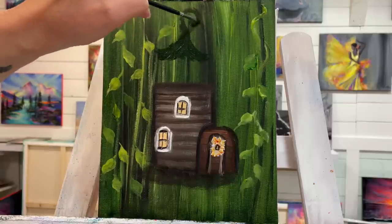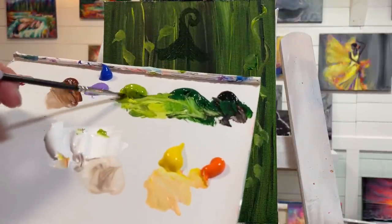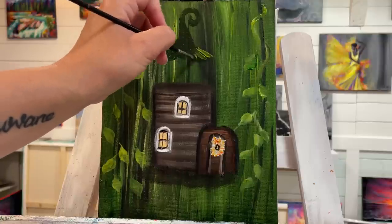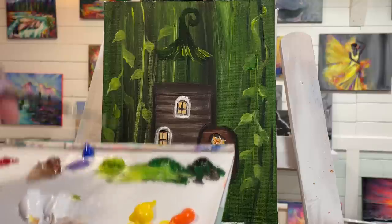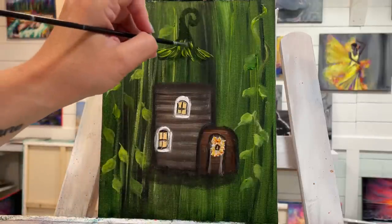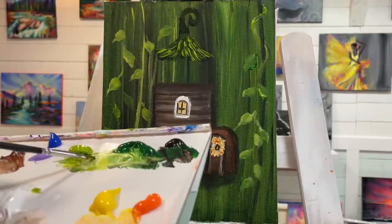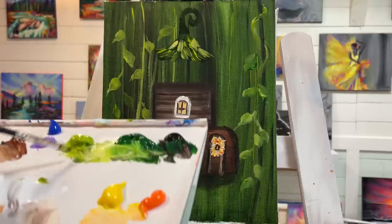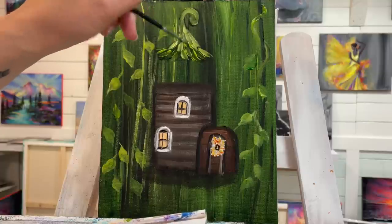We're going to have a little curly swirl vine on the top. Then I'll take my light olive green, starting from here with just shorter little scoops, and then pull in some white — making sure it's on the tip of your brush — all the way up to the top.